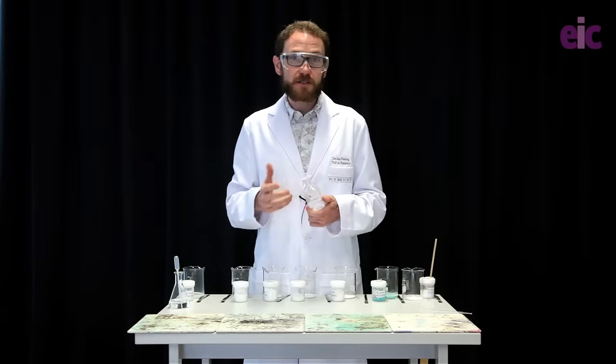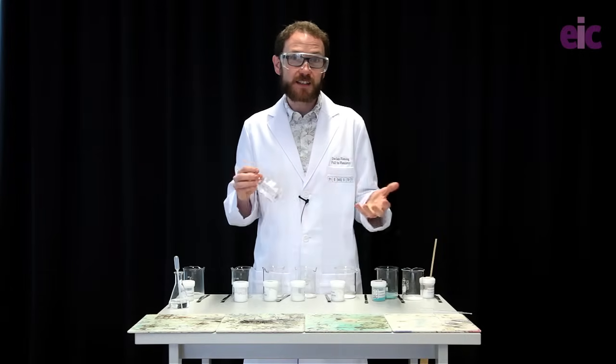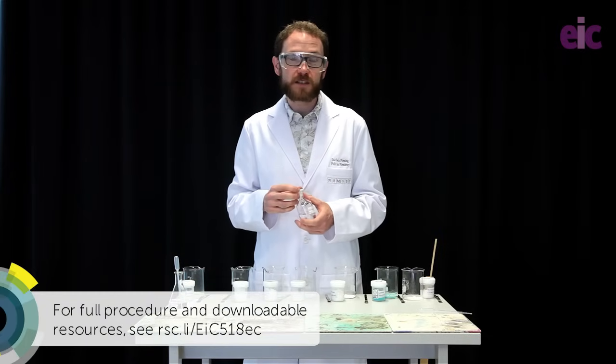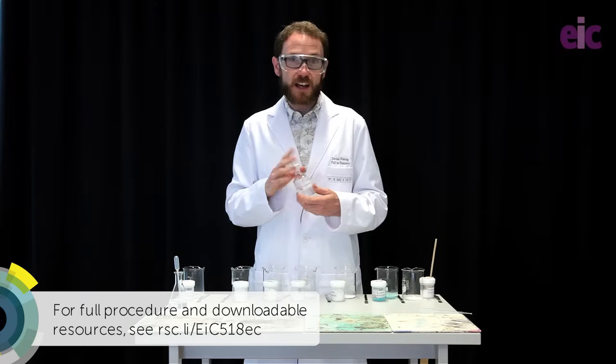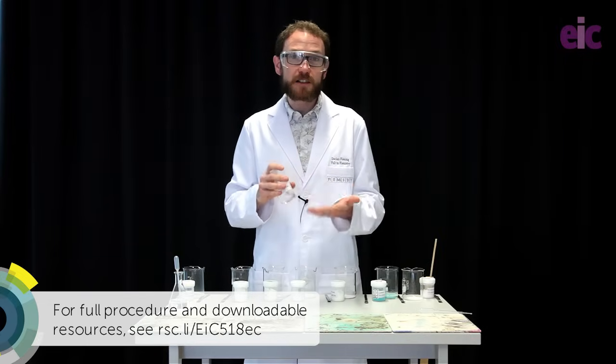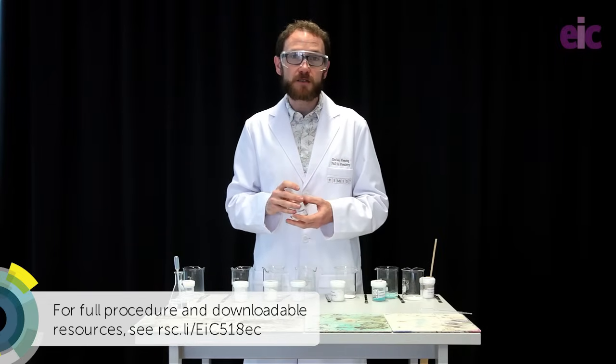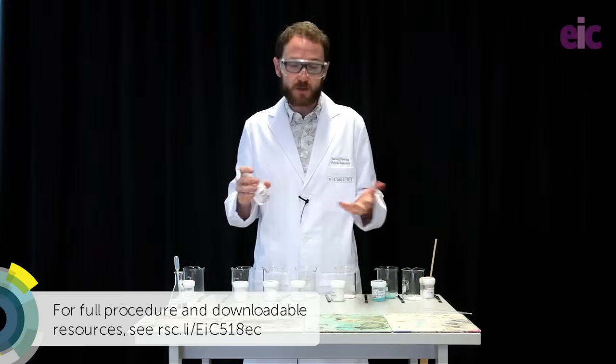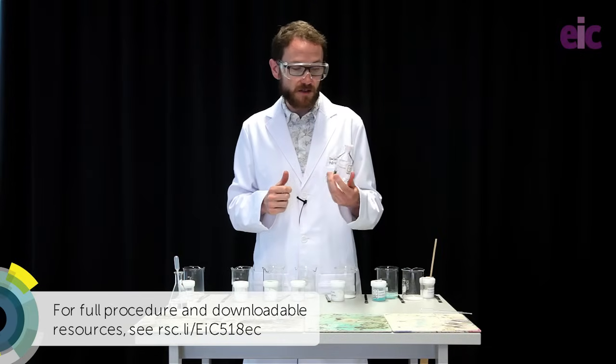The main trick to doing this demonstration safely is going to be down to solvent choice. A lot of injuries have been caused by using methanol in the past. We're going to be using ethanol today. There's absolutely no reason to be using methanol — it has an incredibly low flash point and it's actually toxic as well. Ethanol is going to be a much better choice.